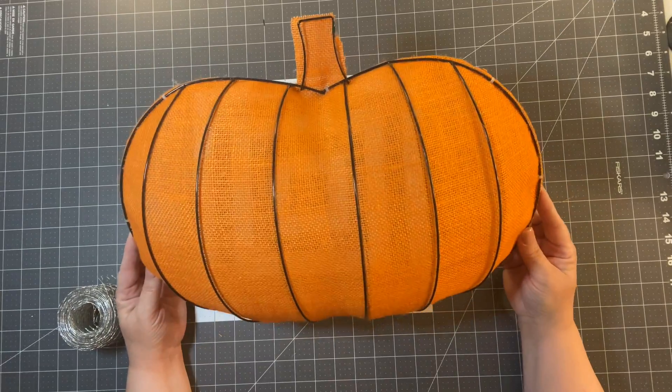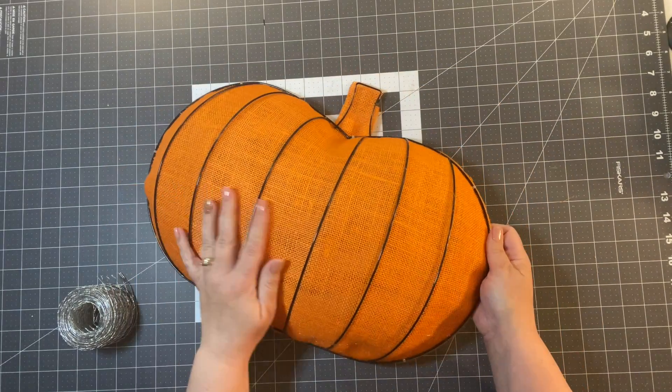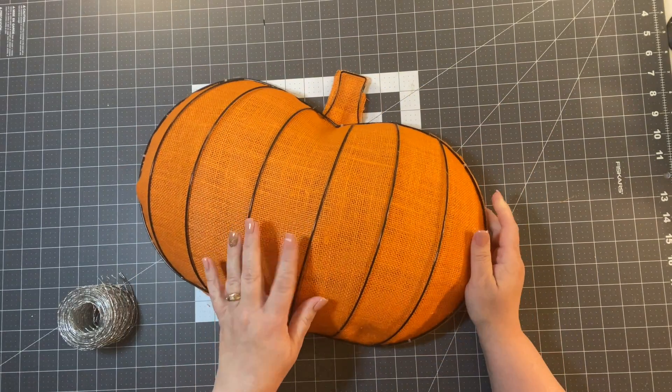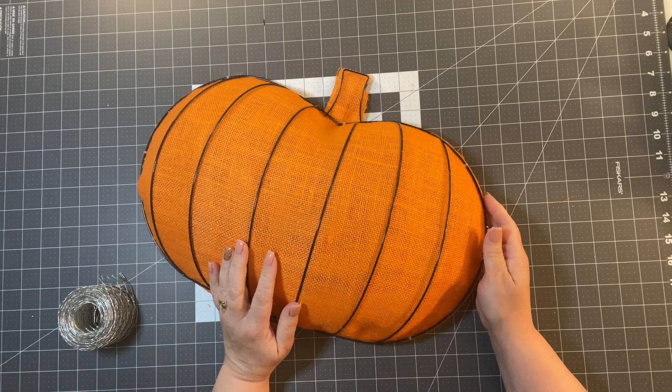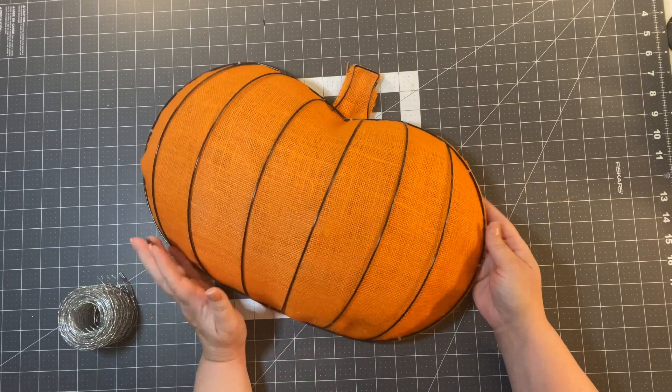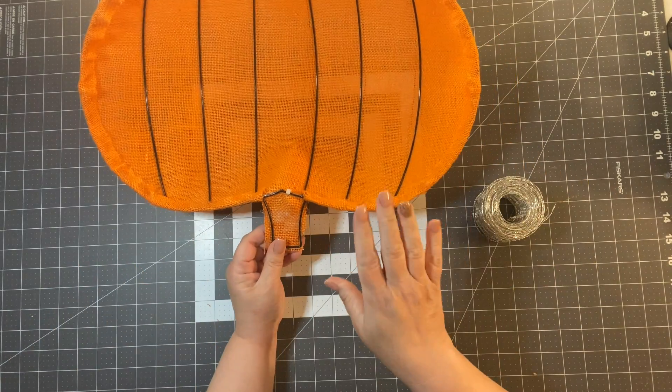The base of our wreath is ready to go. So far we've only spent two dollars on the frames, and for the burlap I've used maybe a dollar to a dollar twenty-five. We've got about three dollars and twenty-five cents into it so far.